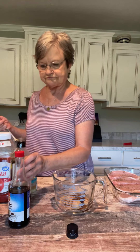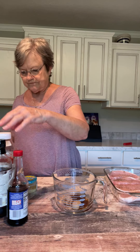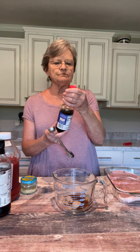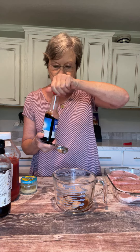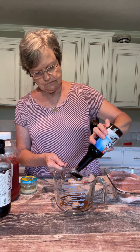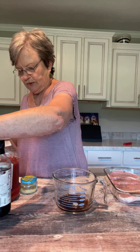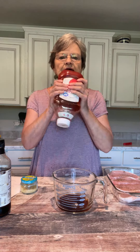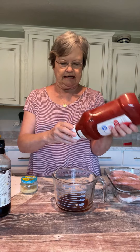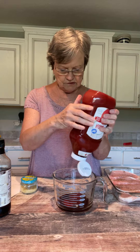Then I'm going to put two tablespoons of ketchup. I'm just gonna kind of squirt it in here because I can look at it and tell about what's a tablespoon. One, two.